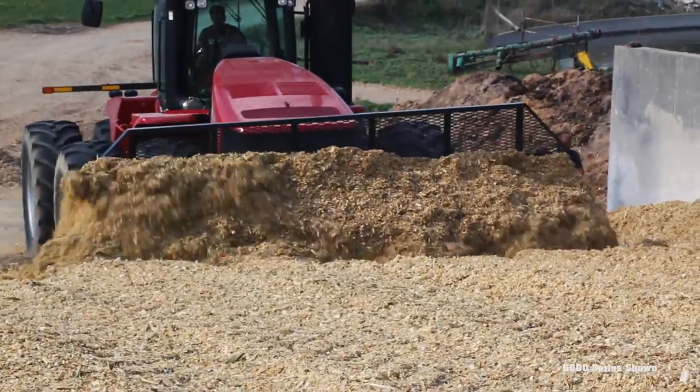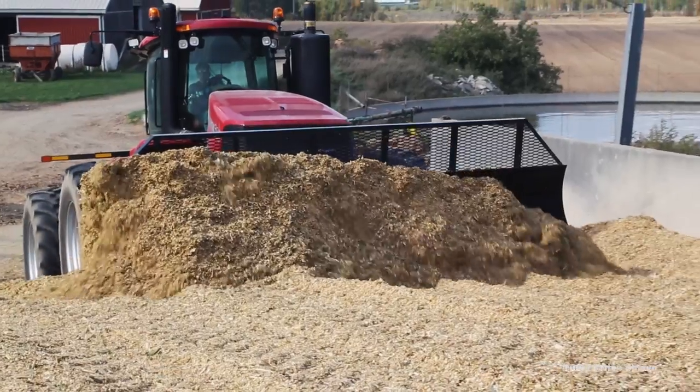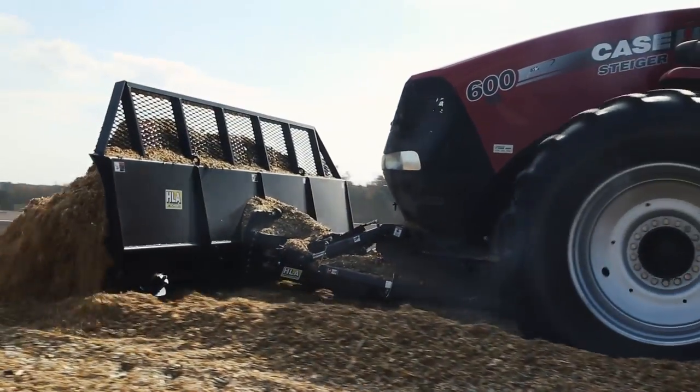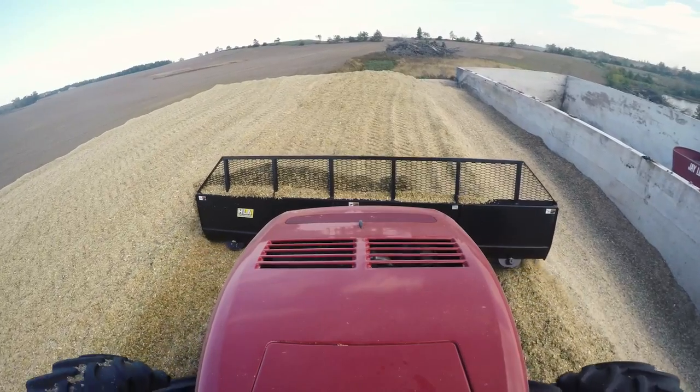This enables the silage blade to move large amounts of material across the bunker. Equipped with 1.5-inch angled cylinders, the heavy-duty silage blade allows operators to evenly fill bunkers with precision.